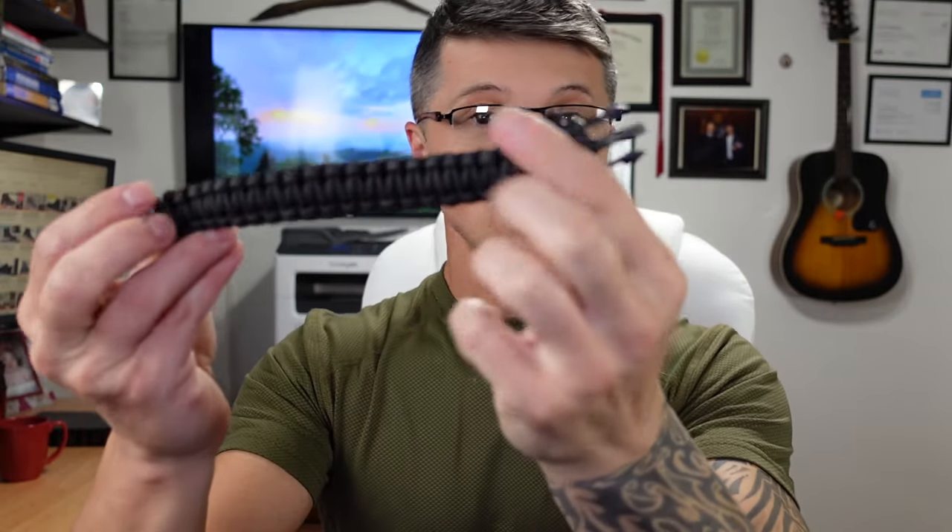Whenever it comes to survival or hiking situations, what options do we have? We have our very regular, nothing-special lighter. We have matches. We have strikers — some like this. Or even smaller and less convenient, strikers implemented into tools — hiking tools, survival tool sets. Or, like a wearable, like this paracord bracelet you can get on Amazon — I'll put the link in the description below. It already has a striker right in the very center. And — there you go, it works. Pretty cool.